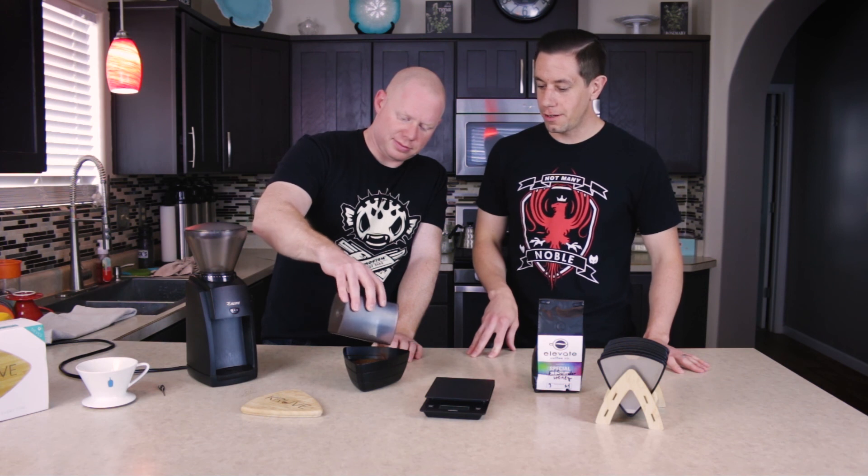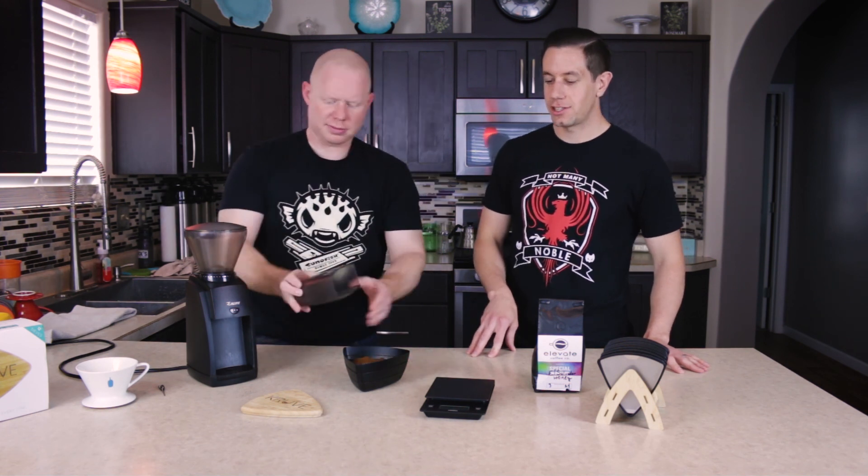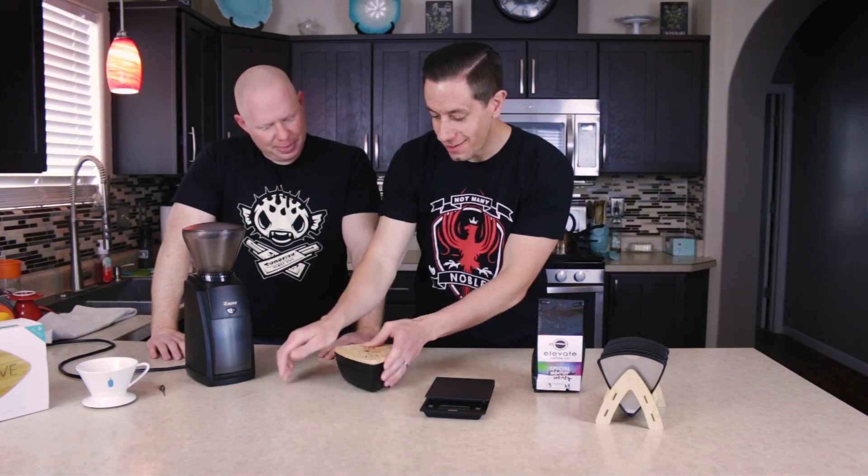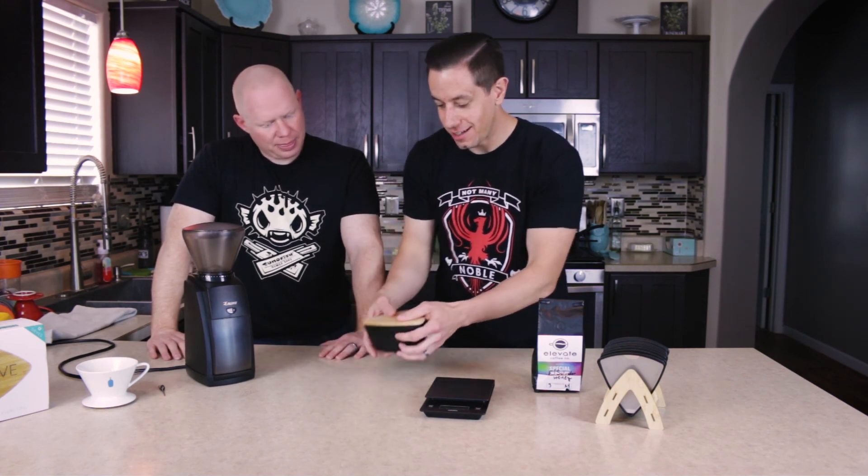Go ahead and dump it — put it on the top layer, kind of spread it across. Put it on this nice little wood lid and shake.